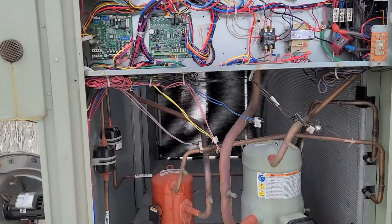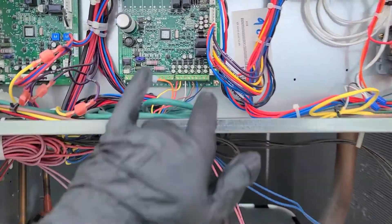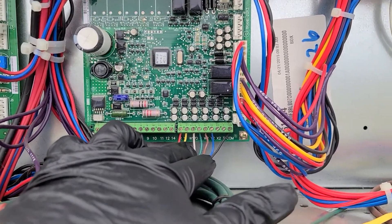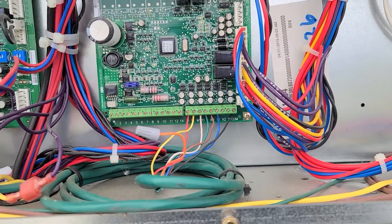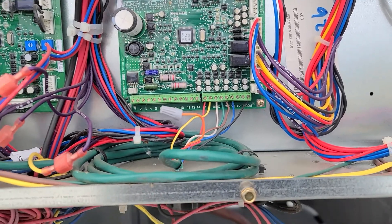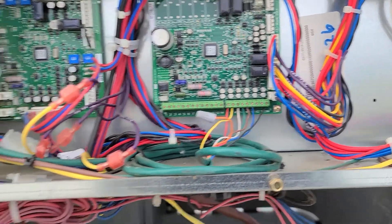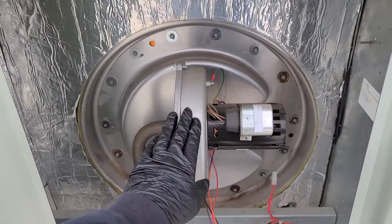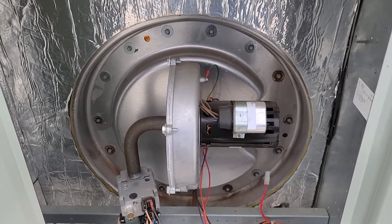I put it into a call for heat. I checked between my common and my white wire — W1 — and I had 24 volts, so I knew I had a call for heat. Shortly after, I checked that the inducer motor kicked on. Everything there kicked on like it was supposed to and was running good.